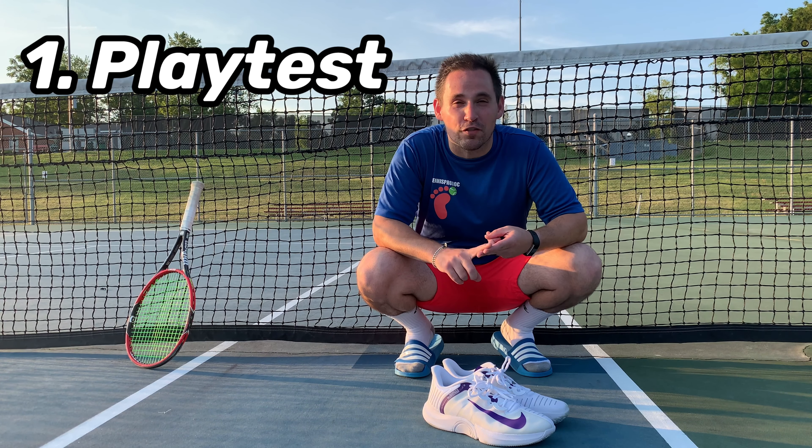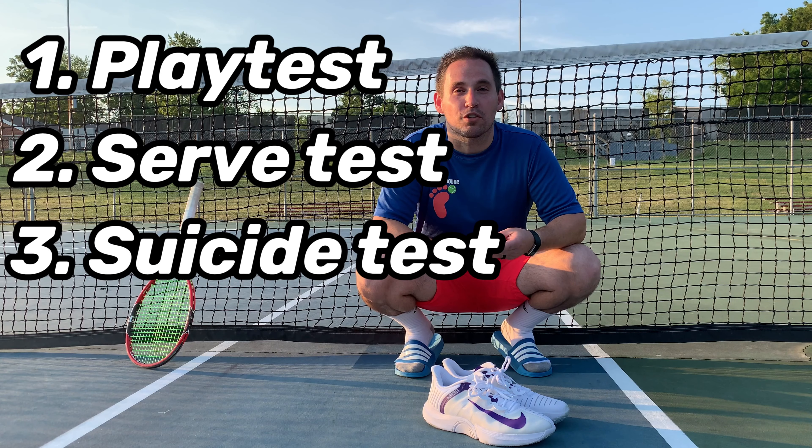Today we're going to perform our on-court play test, our serve test, and we're going to put them through the suicide test. And we're going to find out if these are more fashion, function, or maybe a bit of both.